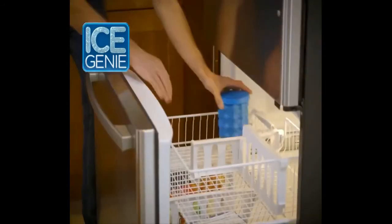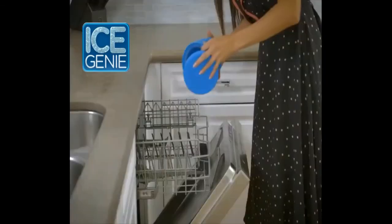Put on the spill-proof lid for easy storage. When you're finished, just rinse or toss in the dishwasher.